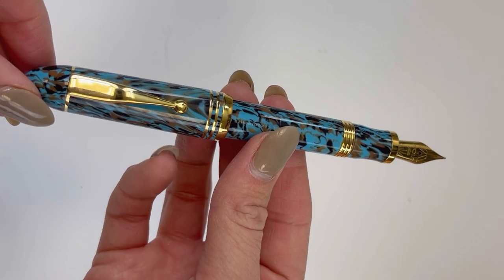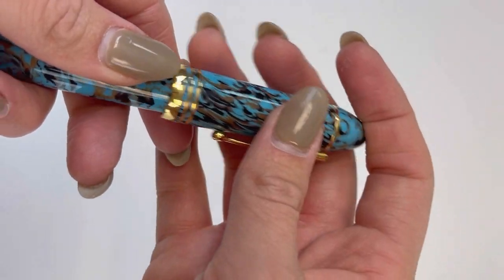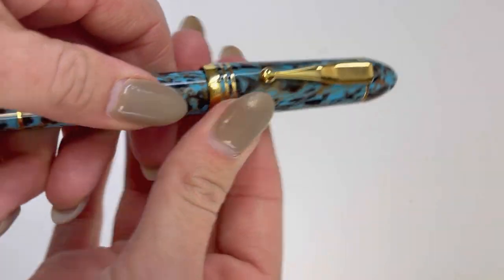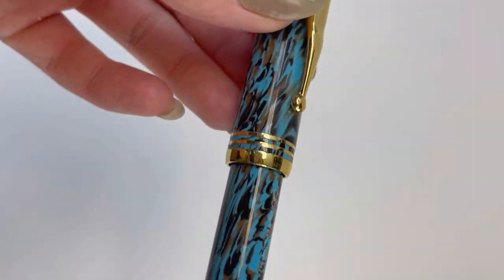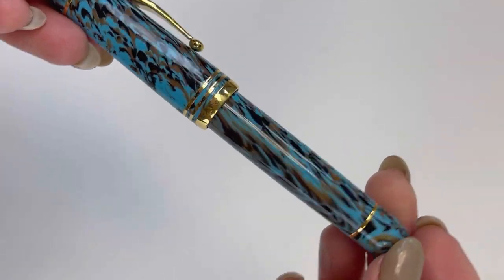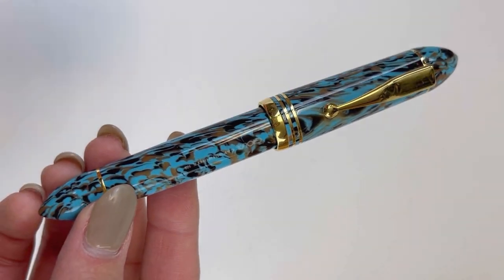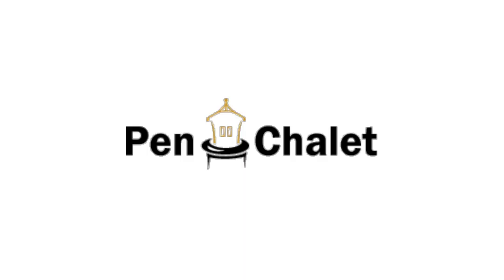It is postable with a friction post. The inspiration behind this pen — Capitamonte literally translates to 'head of the mountain.' It's also the name of a hilltop district in Naples known for the palatial Capitamonte Museum and a large public park with wooded areas, fountains, and great views of the city.